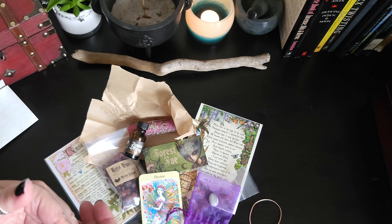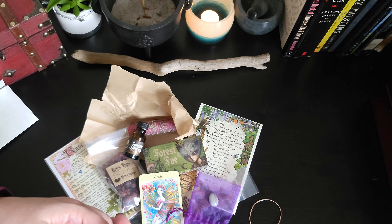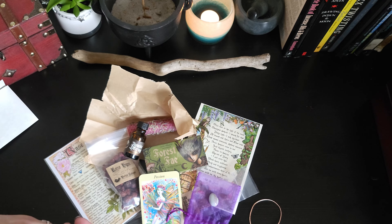I'm going to say that this box is well worth the money that I paid, and I highly recommend the boxes I've been receiving from the Witch's Moon.